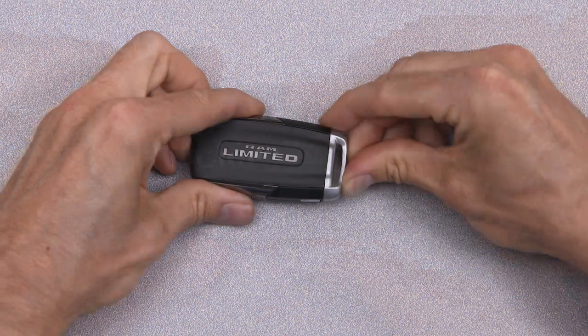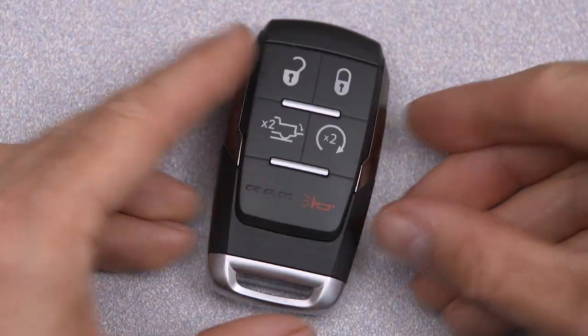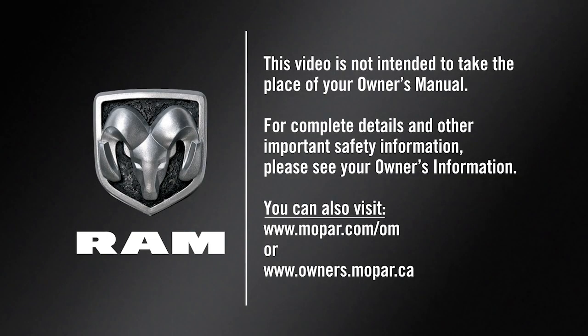Now just reinsert the emergency key and you should be all set. This video is not intended to take the place of your Owner's Manual. For complete details and other important safety information, please see your Owner's Information.